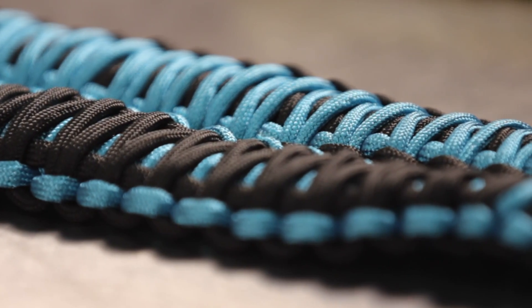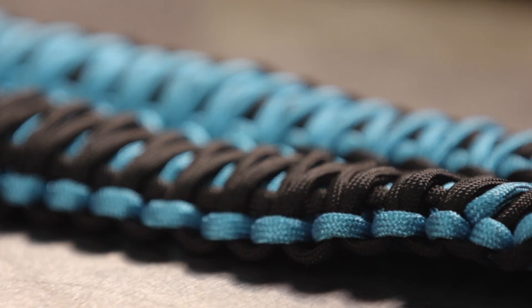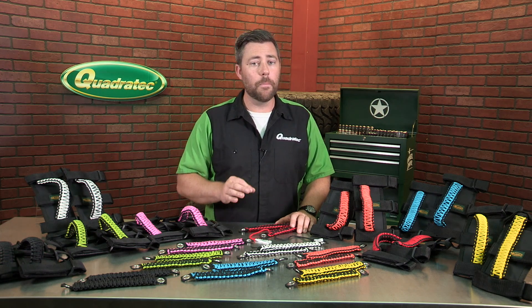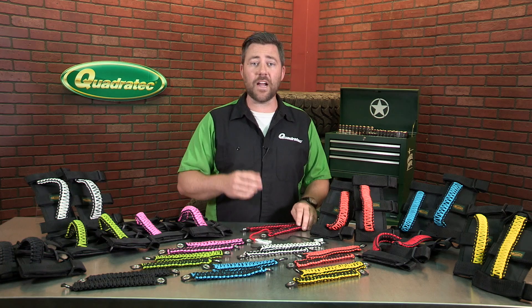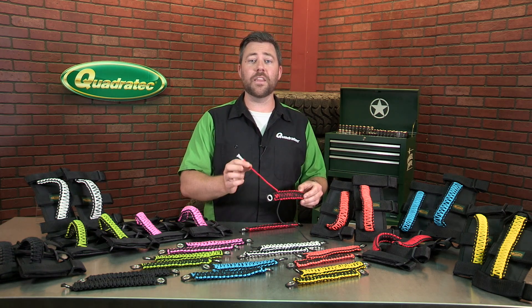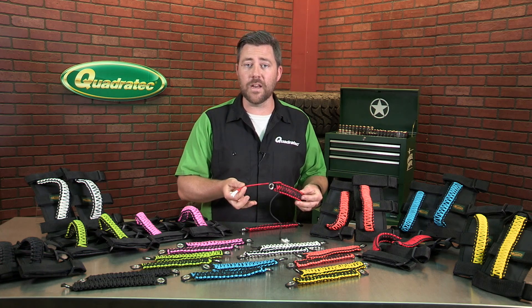550 stands for 550 pounds and refers to the minimum strength of the cord, which may seem like overkill for a grab handle, but in a survival situation you can essentially sacrifice your grab handles by deconstructing them and you'll end up with a length of strong cord that can be used for any number of tasks.